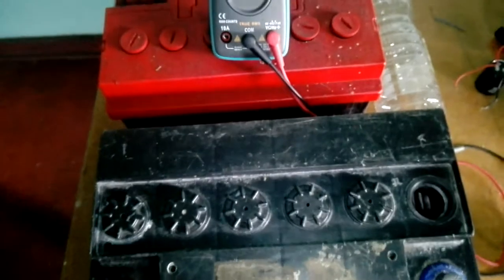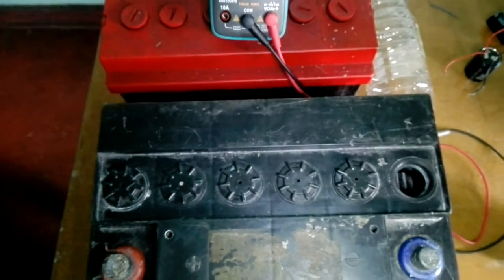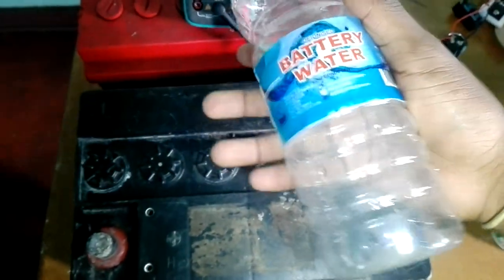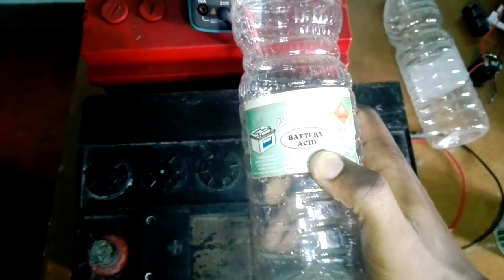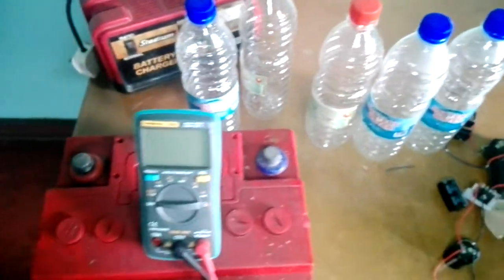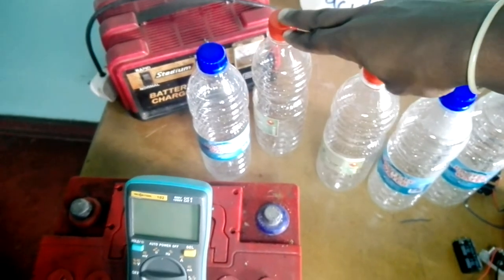For this part, you need to get battery acid (sulfuric acid) and battery water (distilled water). Locally in Zimbabwe you can find battery water in many battery shops, general stores, or hardware shops. For the solution, you need 60% battery water and 40% battery acid — so I bought two battery acids and three battery waters for this process.